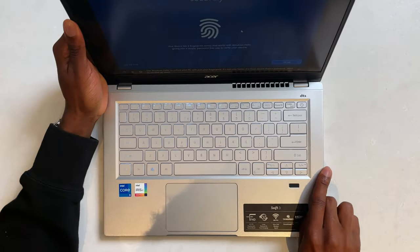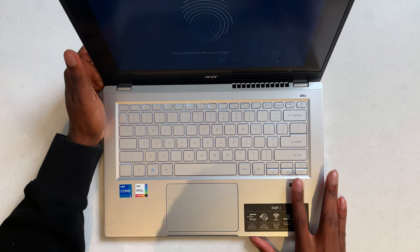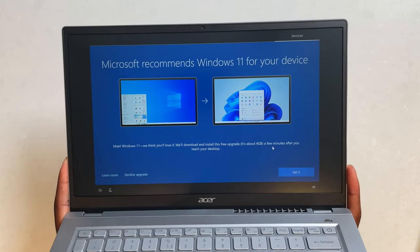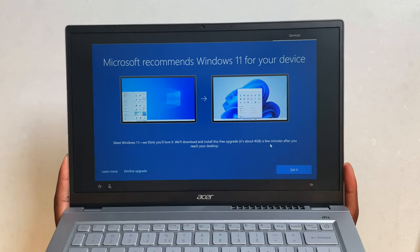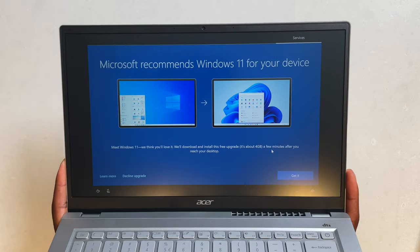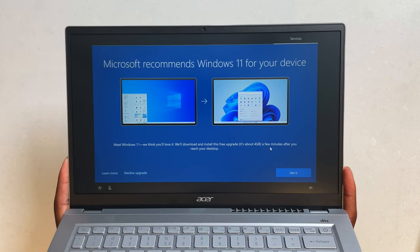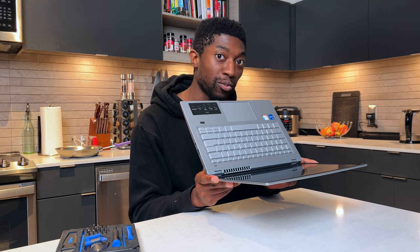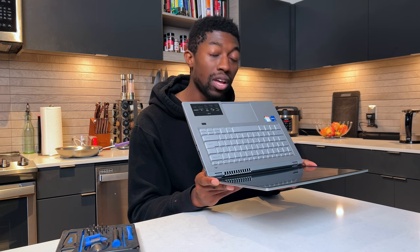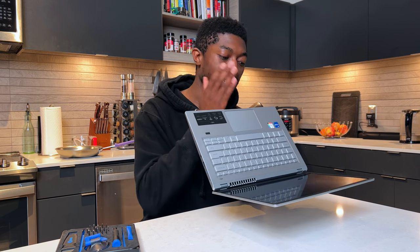During setup we have a fingerprint sensor located right here — I'm going to go ahead and get that set up. This is something new in the Windows 10 installation: if it connects to the internet it tells you the device is recommended to run on Windows 11. You can decline if you prefer Windows 10, but from my own experience Windows 11 is stable enough for most people. I'm going to hit 'Get it,' but you can hit 'Decline upgrade' if you prefer.